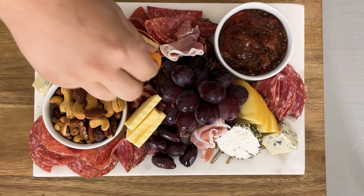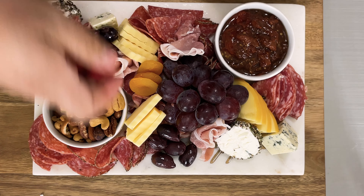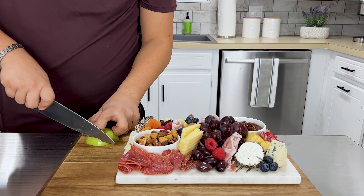To decorate our board, I have chosen Kalamata olives, dried apricots, fresh raspberries, blueberries, and sliced green apples.